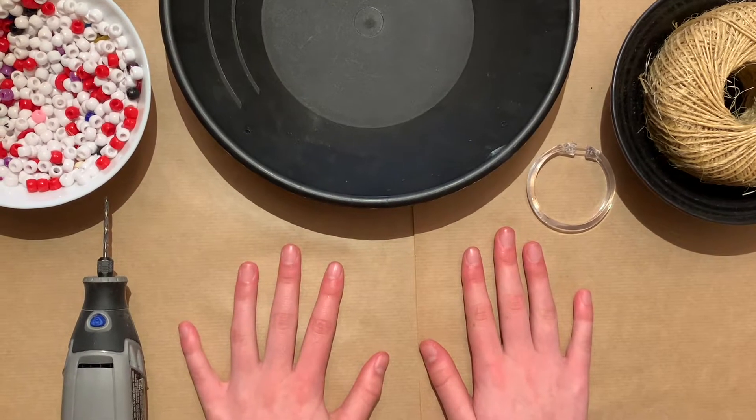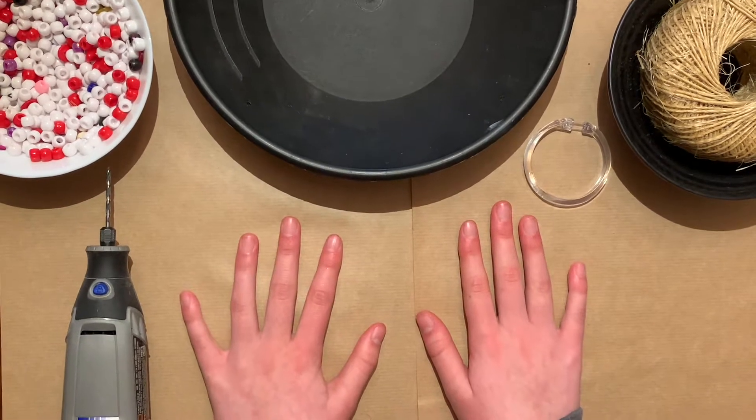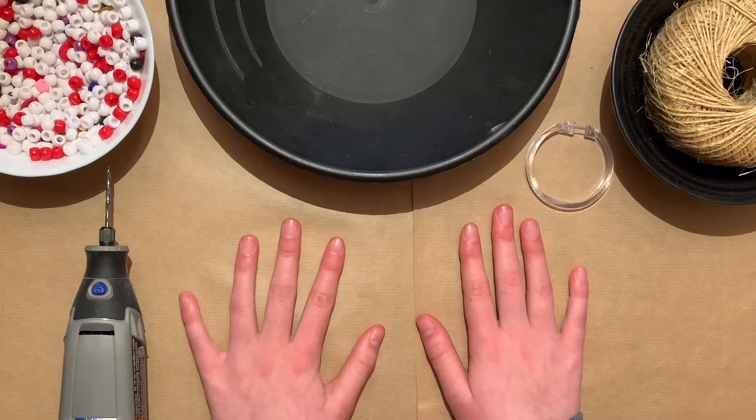Hi guys, my name is Marcella. I am working on my Girl Scout Silver Award. I am making bird toys for the Bears Etc Bird Sanctuary. I hope you enjoy this — this is my fifth video.